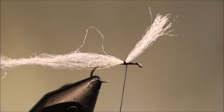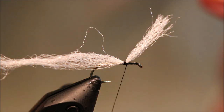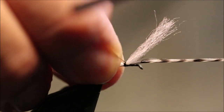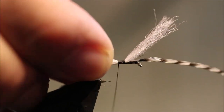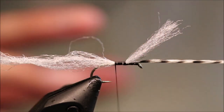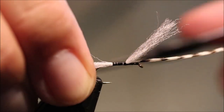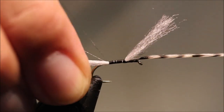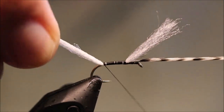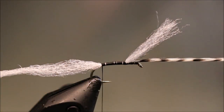And I'm going to take my hackle and just tie that in as well at the same time. For this fly I'm using a grizzly, but colour choice is up to you. I don't worry about which side's up, because you're not going to leave the parachute as sort of a normal one. I'm just going to tie everything back until I'm sort of at the start of the bend, maybe even nearly going around it just a wee touch. Thread's at the barb.